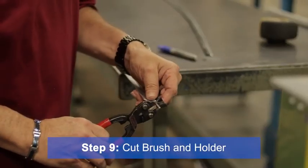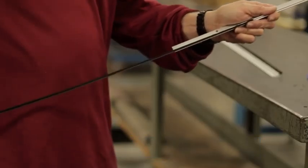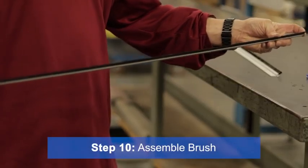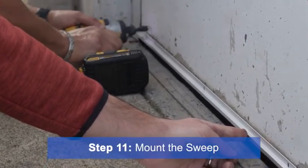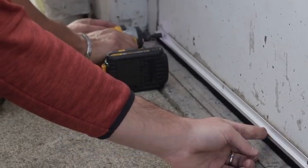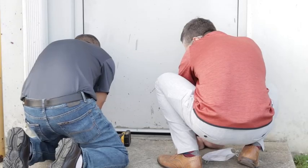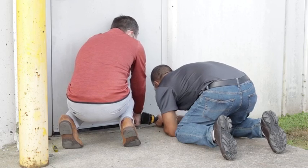Once the brush and holder are cut to size, pry open the ends of the holder with a screwdriver. If not assembled, insert the brush into the holder and pin both ends with a hammer to hold the brush in place. Mount the sweep by holding the aluminum flange to the door bottom while aligning the brush to the proper fit. You'll want the brush to just touch the floor or the top of the threshold. Once you have your placement correct, secure the brush with the self-tapping screws provided. Slotted holes allow for easy final adjustment for the perfect fit.